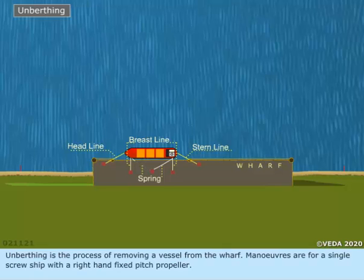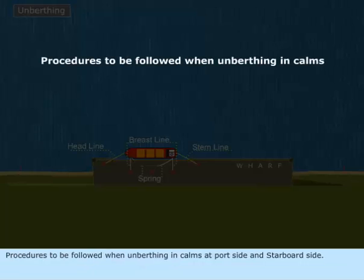Unberthing is the process of removing a vessel from the wharf. Maneuvers are for a single screw ship with a right-hand fixed pitch propeller. The following covers procedures to be followed when unberthing in comms at port side and starboard side.